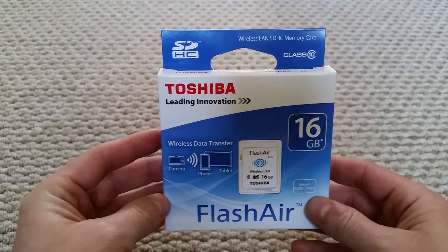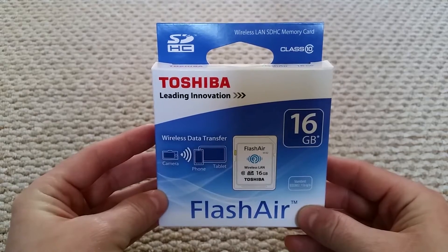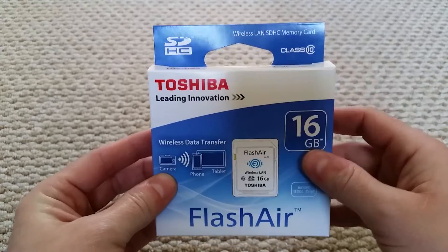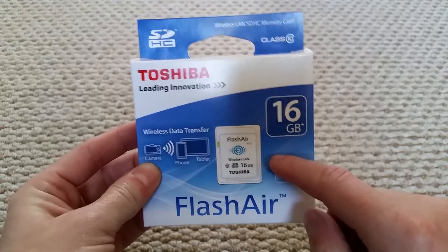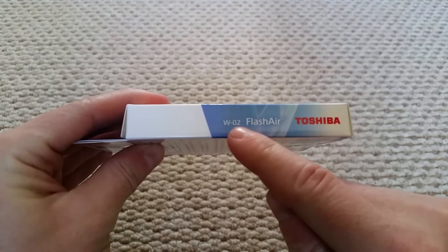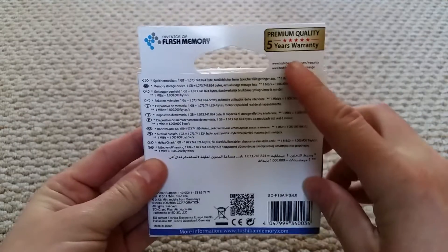This is the Toshiba FlashAir 16 gigabyte memory card. It's an SDHC Class 10 — you can get them in 8, 16, and 32 gigabyte. The model of this one is the W02, and there's not really much to show you on the box.